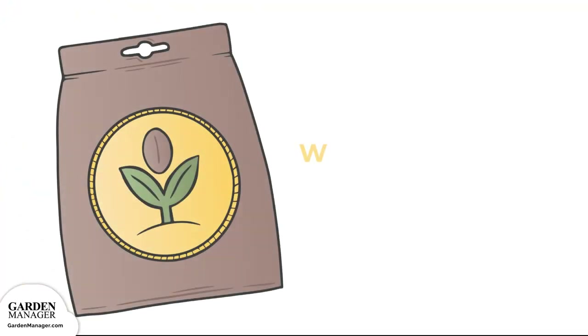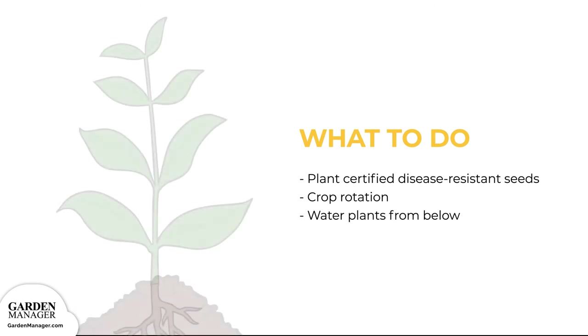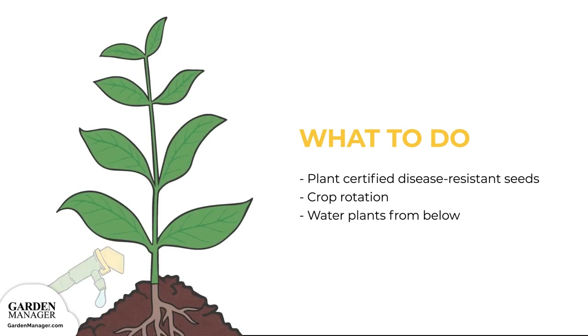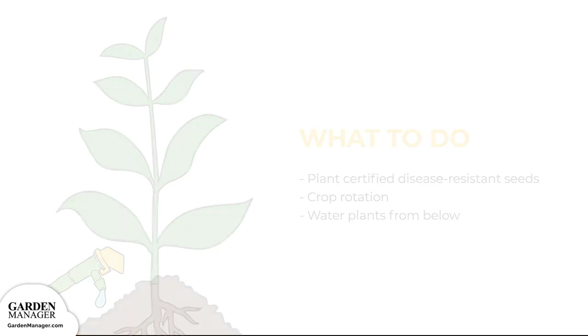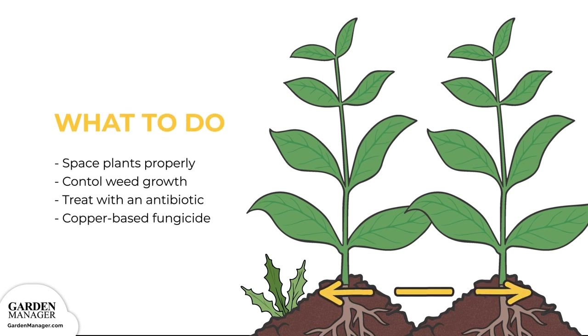Here's what to do. Plant certified disease-free seeds when possible, and practice good crop rotation. Use drip watering methods, or any watering method that focuses on only watering the base of the plant. Avoid splashing water onto plants and make sure plant leaves are kept dry. Ensure good ventilation and air movement by spacing plants properly, which will also help reduce humidity around those plants.